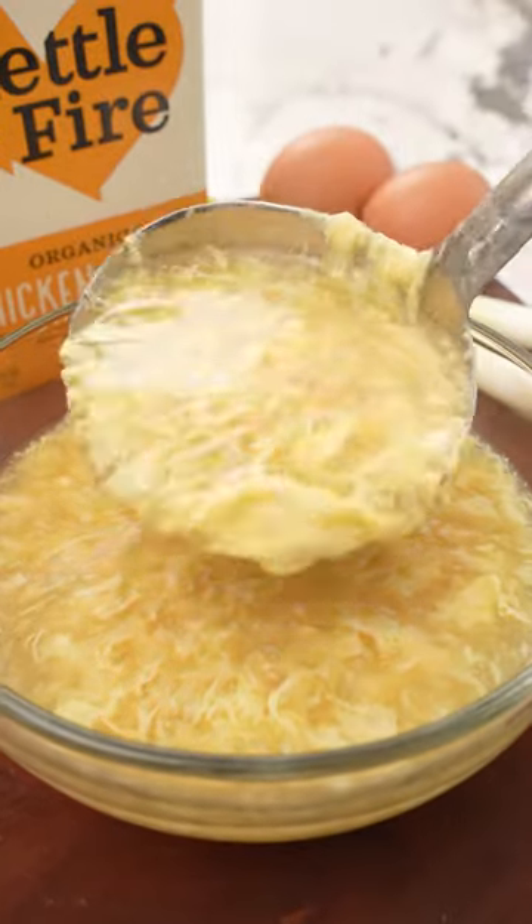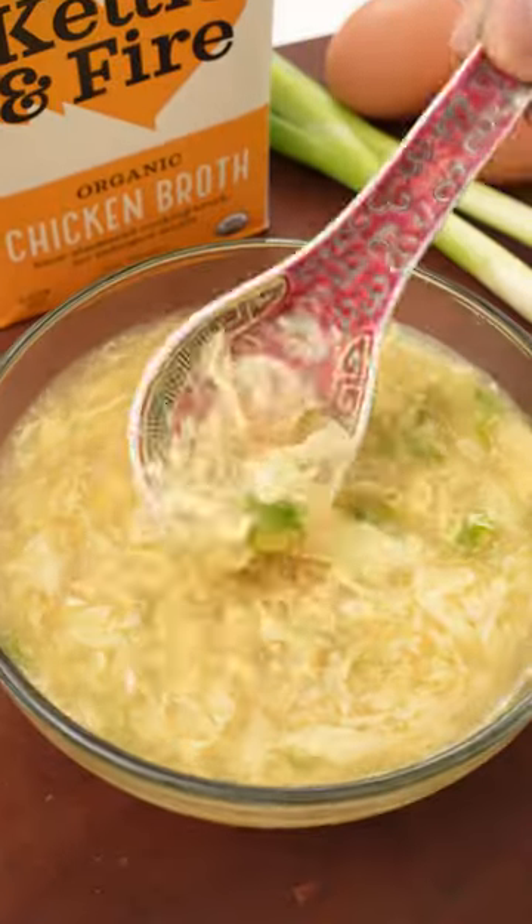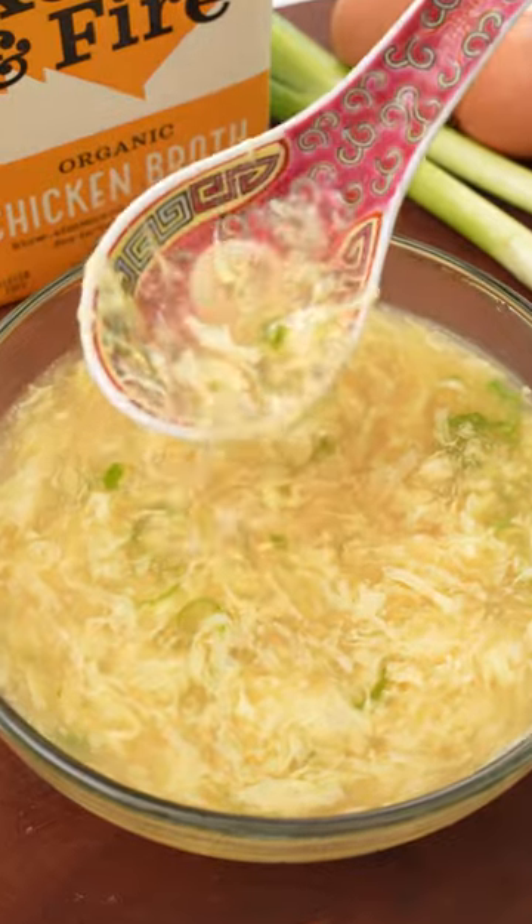Let me show you a quick and flavorful egg drop soup that you can make in about 10 minutes that's so much better than takeout. The silky ribbons of egg float in that super flavorful broth that screams comfort in a bowl.